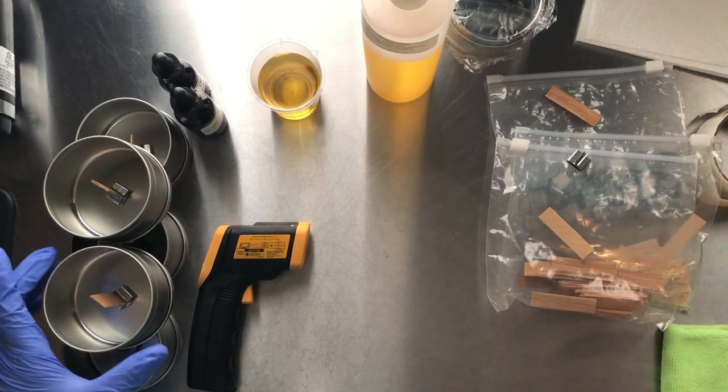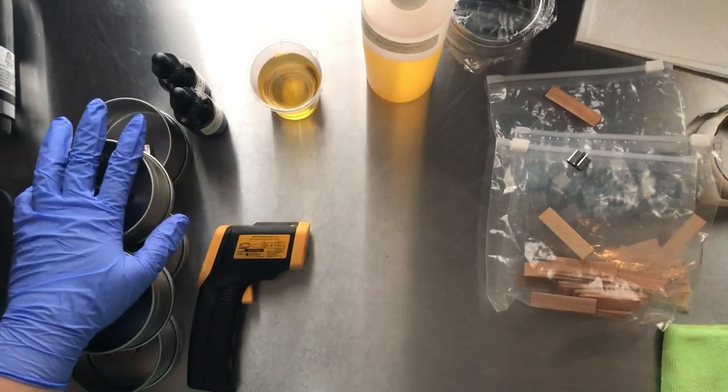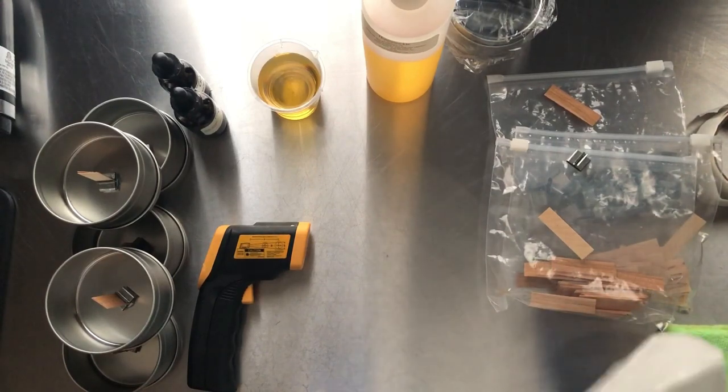Good morning everyone, this is Denise for Simply Love Soaps, and today I'm going to be making some candles. I just thought I would show you guys a little bit of how I prepare for my candle making.